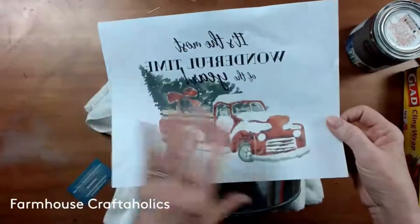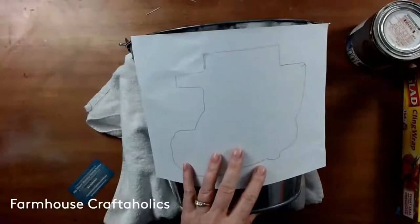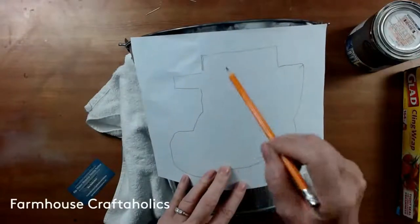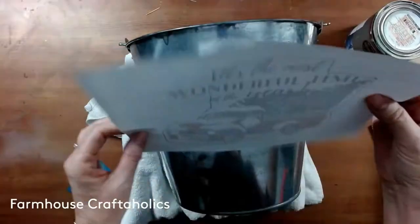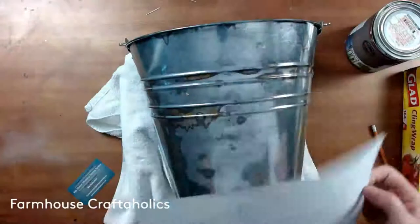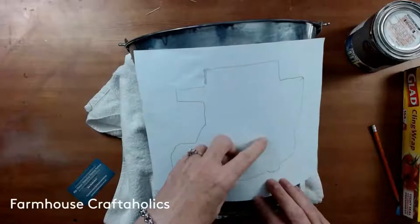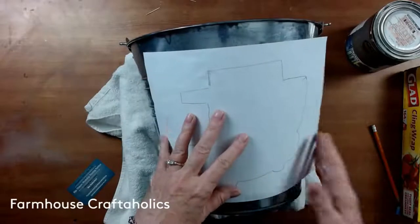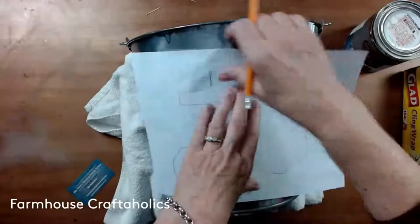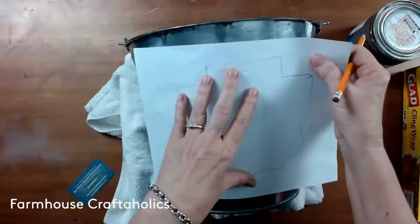Our first step is figuring out where we want that image to go. You can use a light box to find where it is — you need to put it on this way, so trace the outline of the image so you know where it's going when you put it on your project, because it's going to be going on upside down. You can see through the light. I actually just put it up against a window and traced gently around the image so I can see where it is when it's time.